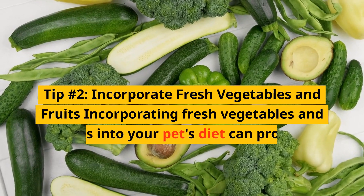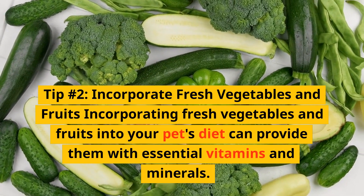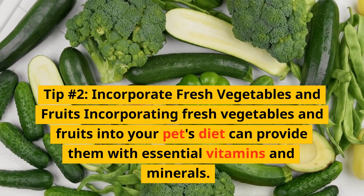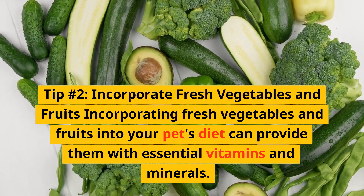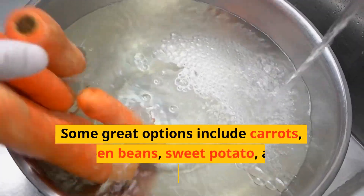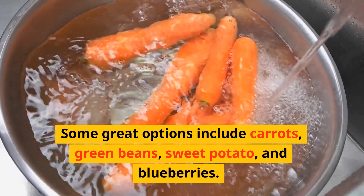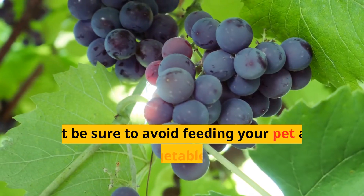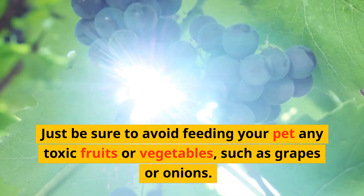Tip number 2: Incorporate fresh vegetables and fruits. Incorporating fresh vegetables and fruits into your pet's diet can provide them with essential vitamins and minerals. Some great options include carrots, green beans, sweet potato, and blueberries. Just be sure to avoid feeding your pet any toxic fruits or vegetables, such as grapes or onions.